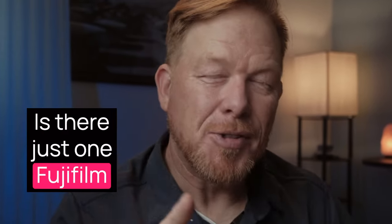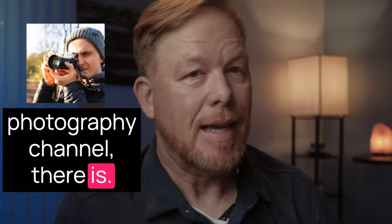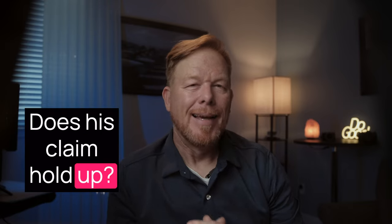Is there just one Fujifilm recipe that can serve all your needs? According to YouTuber Goffey of Goffey's Photography Channel, there is — and what's more, he created it. Does his claim hold up? Let's put a few minutes on the clock and dive in.